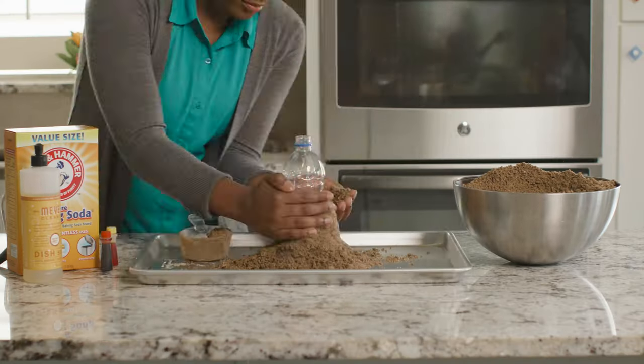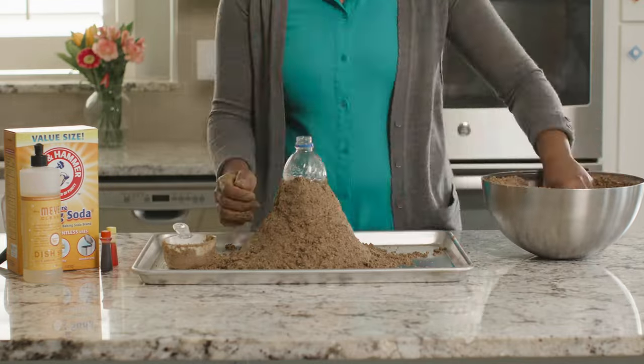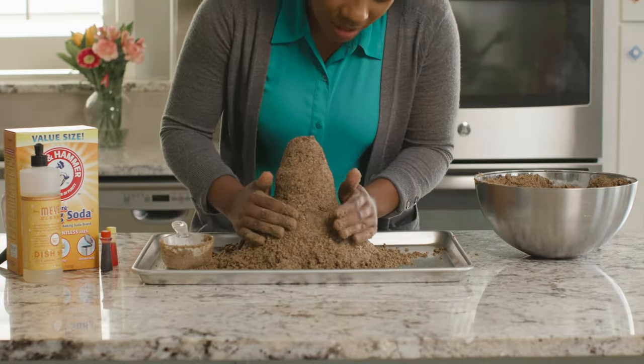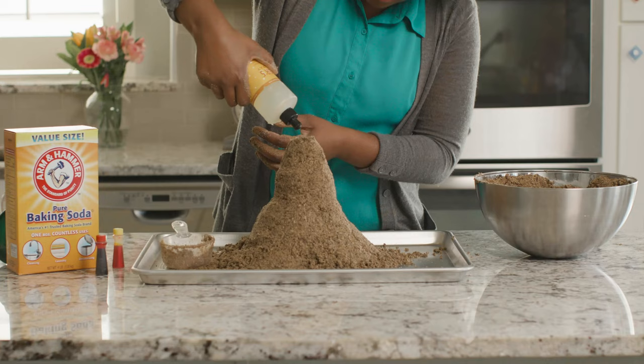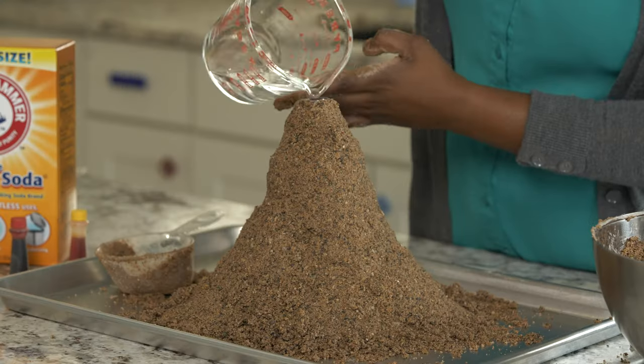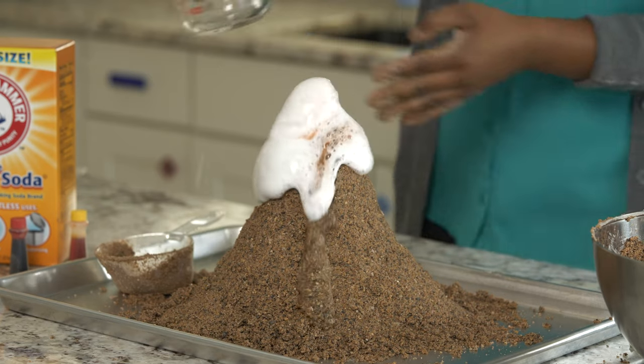Real volcanoes come in all shapes and sizes and yours can too. You can even decorate yours with leaves, twigs, rocks, or flowers. It's time to fill up our magma chamber one more time. Feel free to experiment with the ratio of ingredients for your lava to see how it might change the eruption. I think we're ready to set this one off. Here it goes.